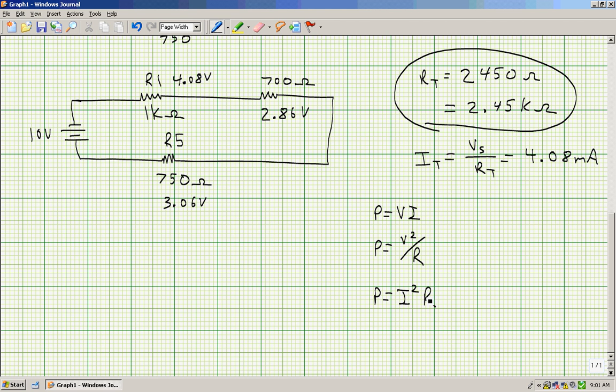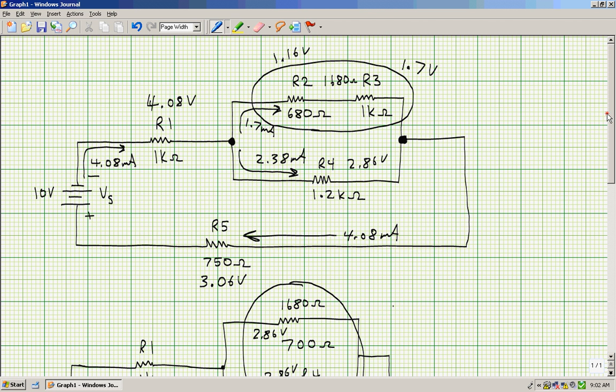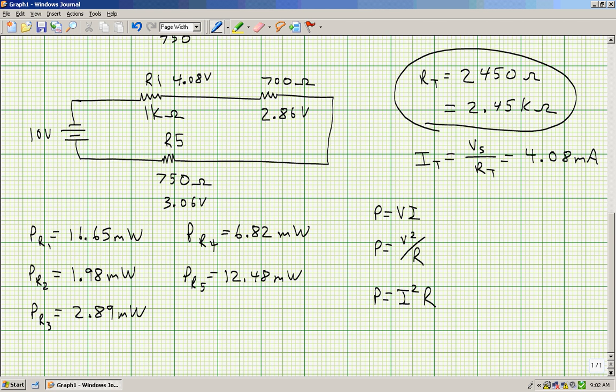Using any of these formulas for each resistor should give the same answer. The power dissipated in R1 is 16.65 milliwatts, PR2 is 1.98 milliwatts, PR3 is 2.89 milliwatts, PR4 is 6.82 milliwatts, and PR5 is 12.48 milliwatts. If you practice working through this until you get the same answers, I think you'll find that this is not a very hard problem to work. Thank you.